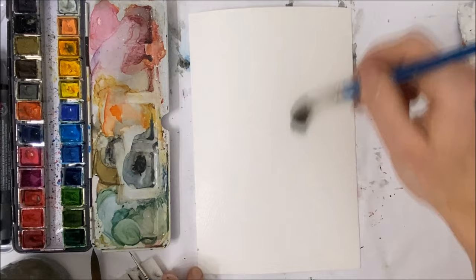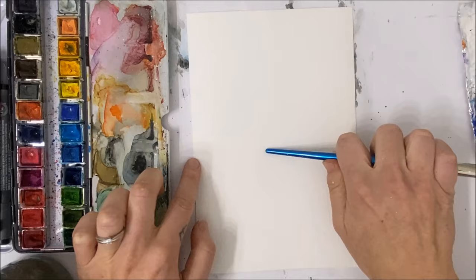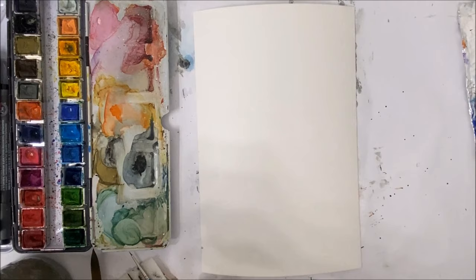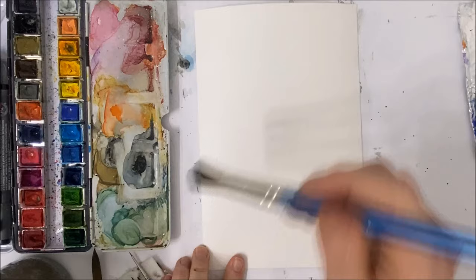Just make sure that you've applied your water layer quite evenly. You don't want any water pooling anywhere, so just make sure there's enough water on the paper.